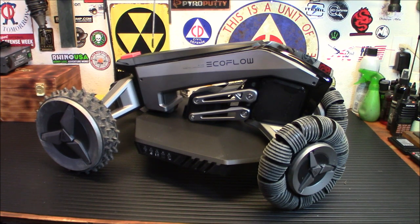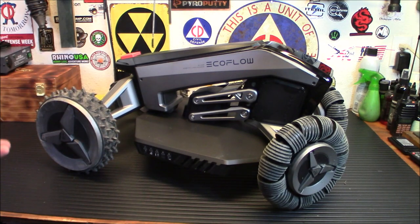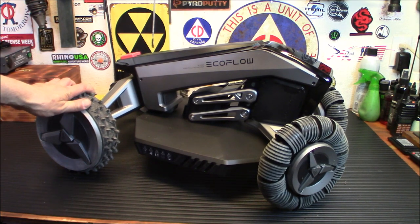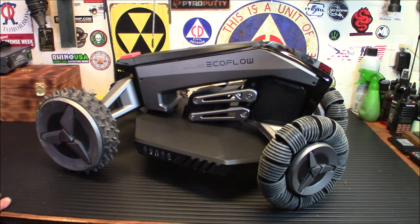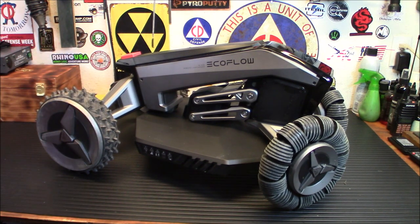Now I'm going to have two links since this is available this morning for you to visit. You're going to have it on Amazon and on EcoFlow's site itself. Use my discount code — it's Iridium242EF, all lowercase — and that will be down below to save an extra 5% if you're interested in the unit. It runs about $2,899, so it's not going to be cheap, but it's definitely cool if you want to mow your lawn and you don't want to go out there and suffer.